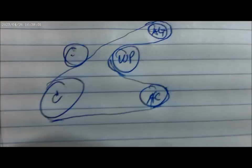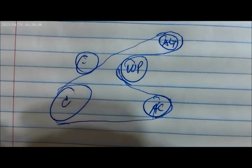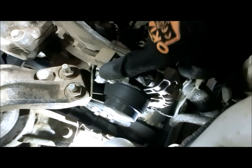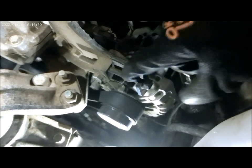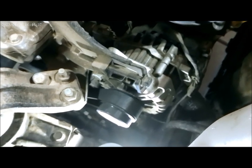First off we're going to have to remove the serpentine belt. Before that we're going to make a schematic for the serpentine belt. To remove the serpentine belt we have to loosen the bolts here and the bolts underneath on this alternator, and there is the bolt adjuster right here. Let's do that and then we'll be able to loosen the serpentine belt.